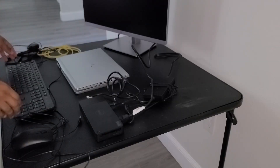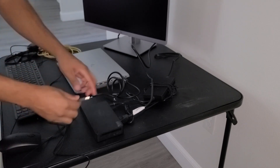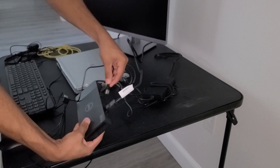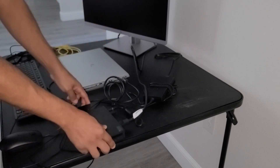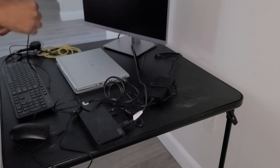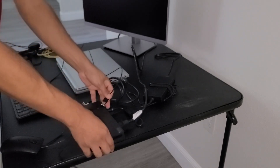Now that we have the monitor connected, we can connect the rest of our accessories. I'm going to connect my mouse to an available USB port on the docking station. Then I'm going to connect my keyboard to the other available USB port on the docking station.